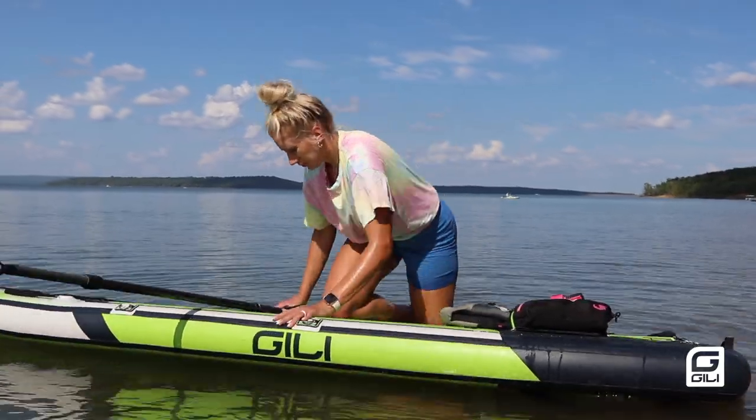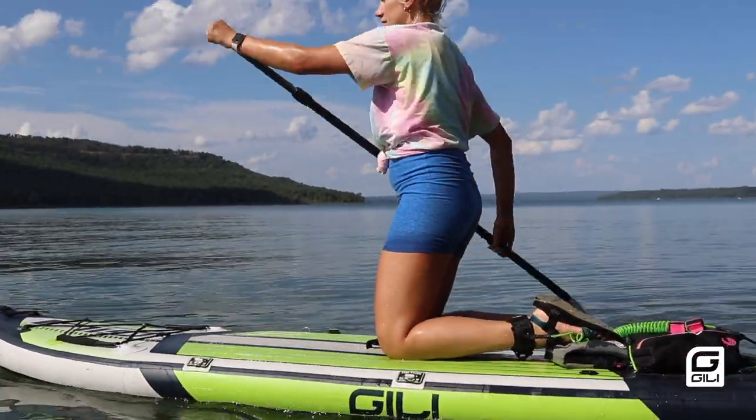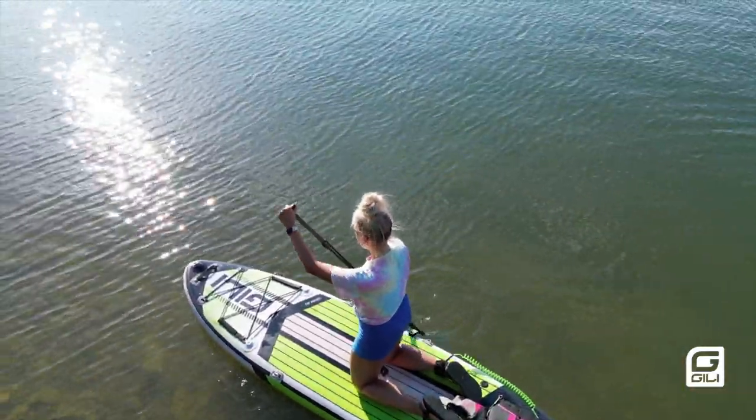To mount the board you're going to start by placing your knees on either side of the handle so you're centered on the board. You can take a few strokes on your knees to help get your balance before standing up.